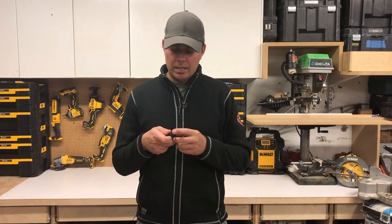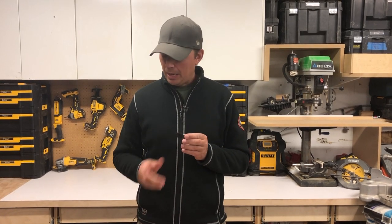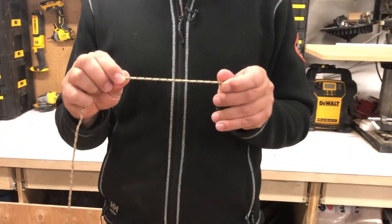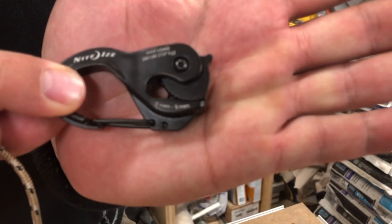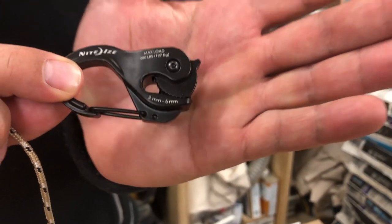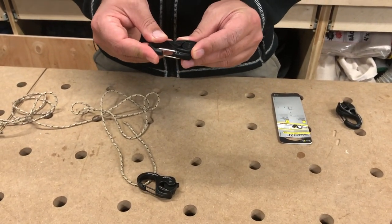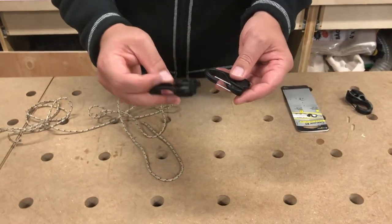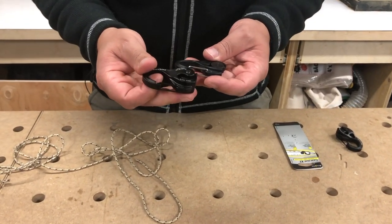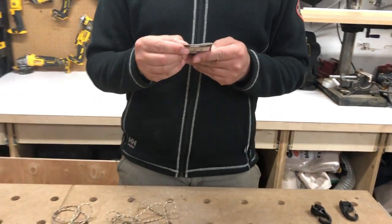These are really, really handy. They hold up to 280 pounds each. They work with paracord, which everyone knows is super strong, and this will take two to five millimeter — it's printed right on there. These are made out of aluminum. They also make another one which is made out of plastic — it's pretty much identical in the way it works, but it's a hardened plastic. It's not as nice feeling as the aluminum one.